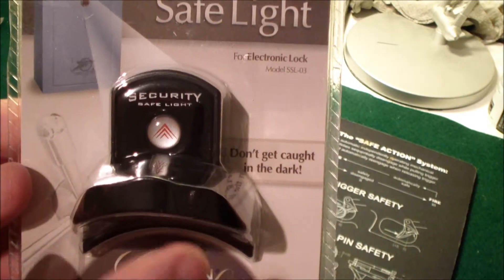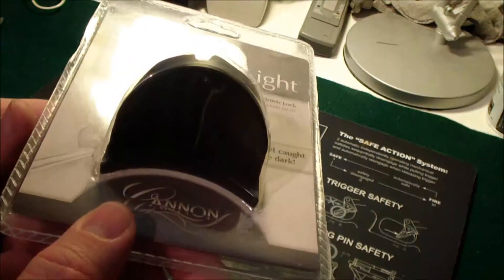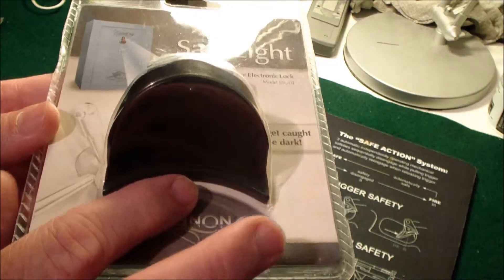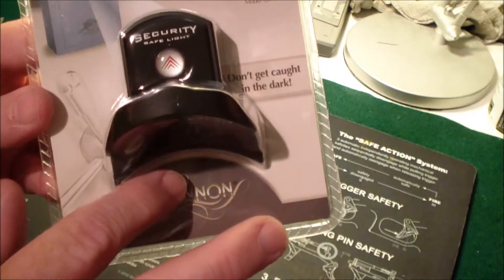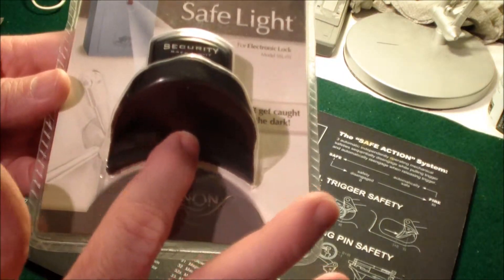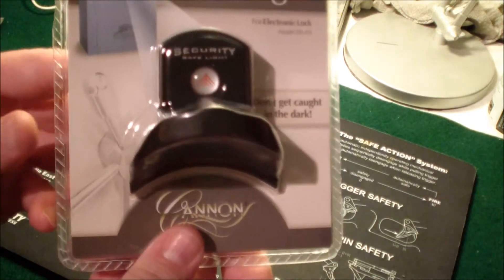They have a different model that's for the conventional rotary dial type safes. On this one, the light is set way away from the keypad so it will shine down towards it. The other one, I think the LED is mounted over here where it shines directly down on the numbers on the conventional dial.